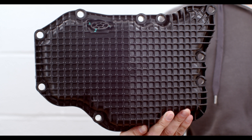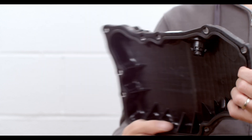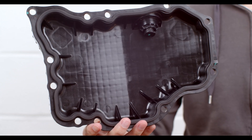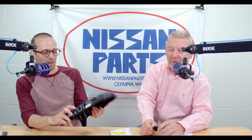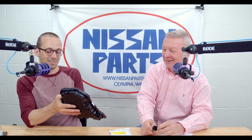I swear we did a video talking about these a long time ago. It might have been one of those solo videos I did back when Tom didn't want to talk to me anymore — we had a falling out. I couldn't find the video, so maybe I just made it up in my head, or maybe I wanted to do a video and it just never materialized.